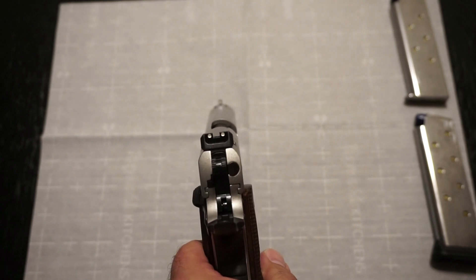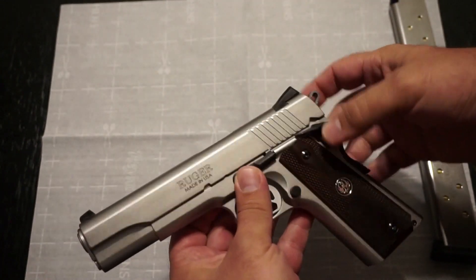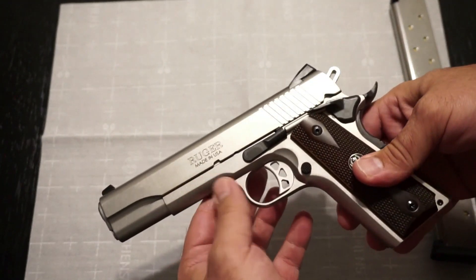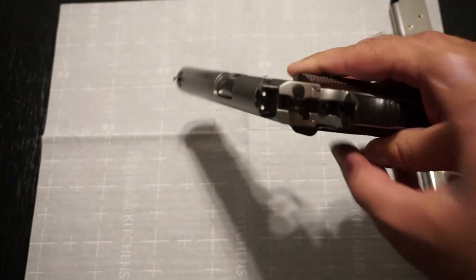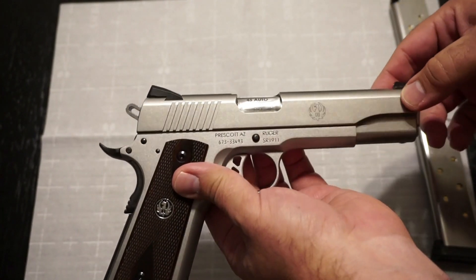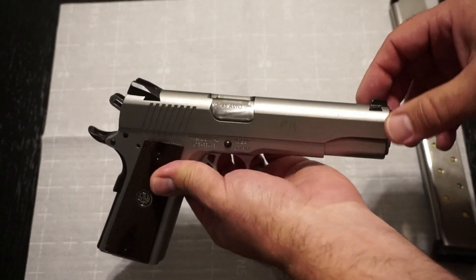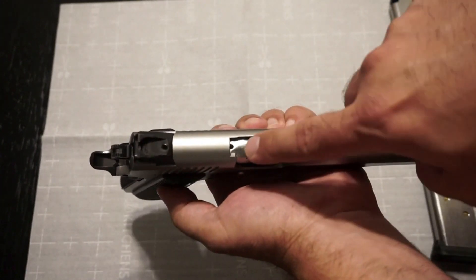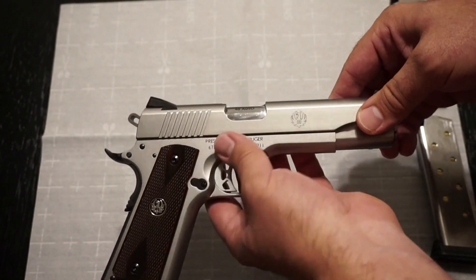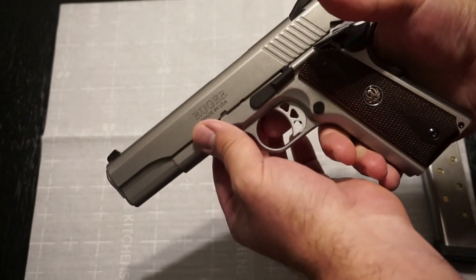The sights are fantastic — I had no trouble getting a great sight picture at the range. You can swap out the Novak sights if you want, and they do work just fine. However, because of the ramp on the front sight, you cannot do a single-handed charge if you needed to. The barrel itself is a little more polished than the slide. Nice aggressive serrations on the rear make it very easy to charge. No front serrations, so press checks will be a bit more difficult. There is a small inspection port on top to see if the firearm is loaded — this one is not.